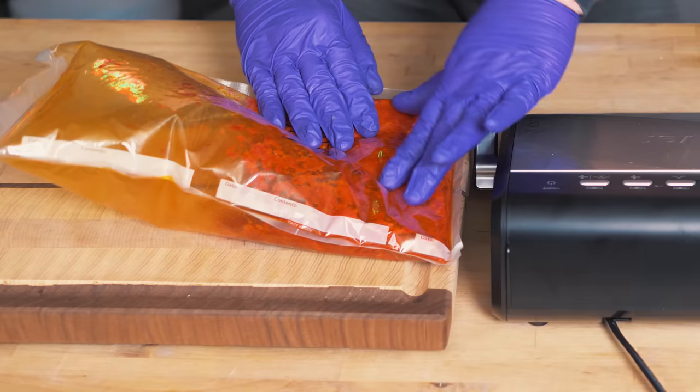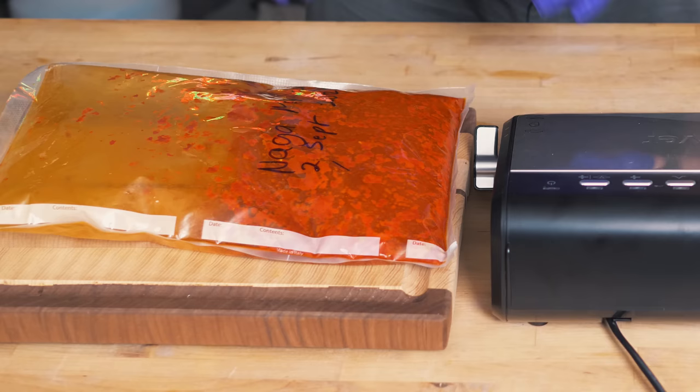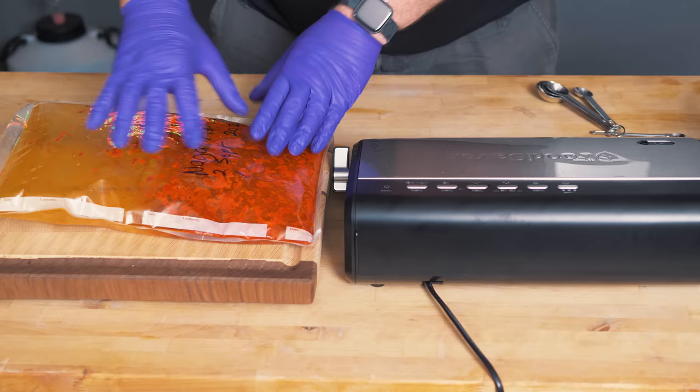It's softened up a lot and it's obviously produced a lot of CO2. When lactobacillus does its job — lactobacillus is the bacteria that performs the fermentation — it releases CO2 and it releases lactic acid. Lactic acid is going to make this shelf stable and safe because it increases the acidity, or decreases the pH level.